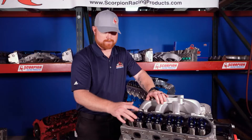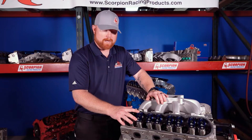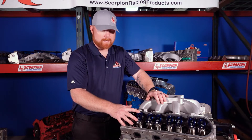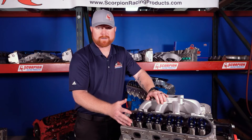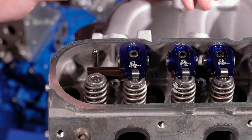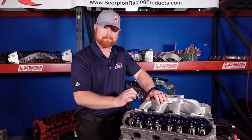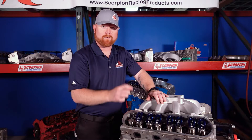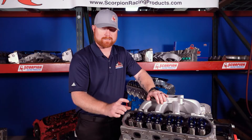Rocker arms have various ratios. The rocker arm ratio determines how much it multiplies the camshaft lobe lift. So if you have a rocker arm ratio of 1.5, that means the rocker arm is going to open the valve 1.5 times the amount of the camshaft lobe lift. So if that camshaft lobe lift is a half inch or 500 thousandths, then the valve is actually going to open three quarters of an inch or 750 thousandths.